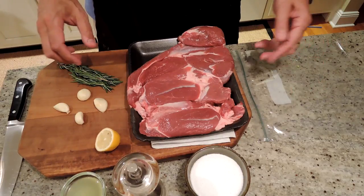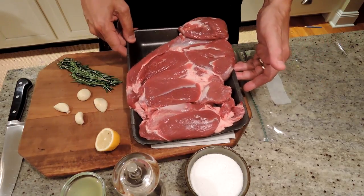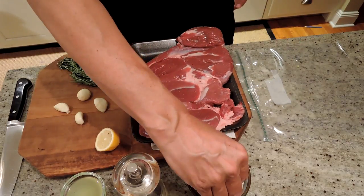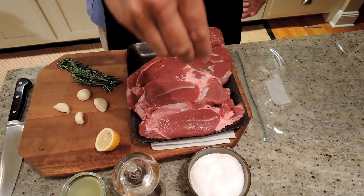Hey, I'm Ed. Tonight we're going to make butterflied boneless lamb on the grill. To prepare our boneless leg of lamb, I bought a butterflied leg of lamb at the butcher. You don't want to have to cut that up yourself. Almost every grocery store is going to have this.